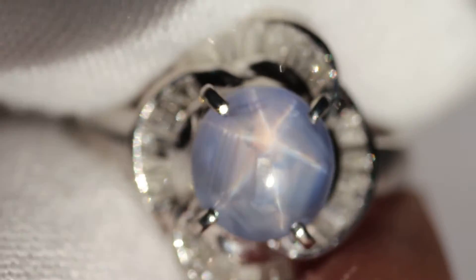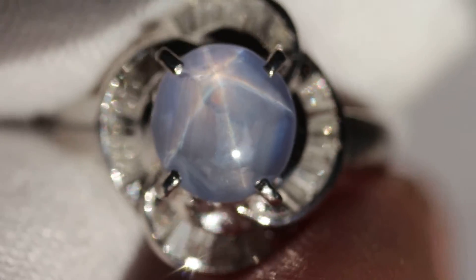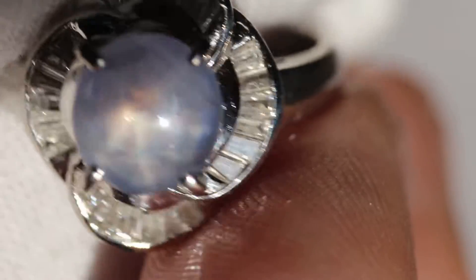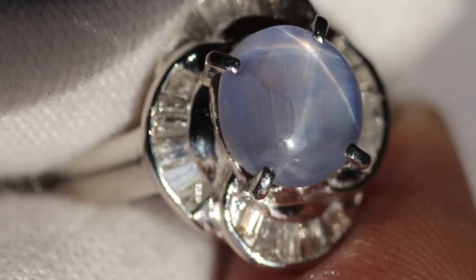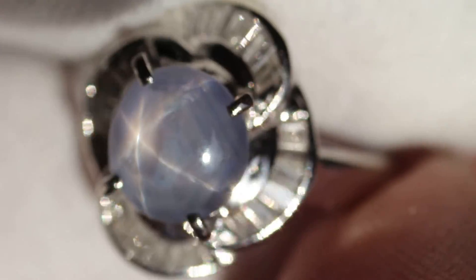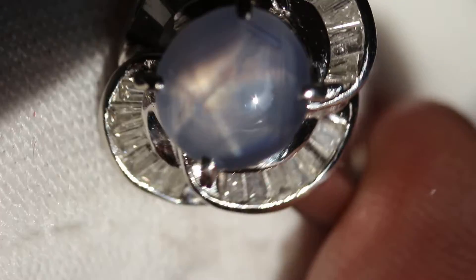This ring is going to be going on eBay for one dollar starting, and you'll be able to bid on that if you want to. If you want to find it, go to the description in this video and click the eBay link there. That will take you to the store. Once you get there go to the auction page, where you'll be able to find this and other rings.